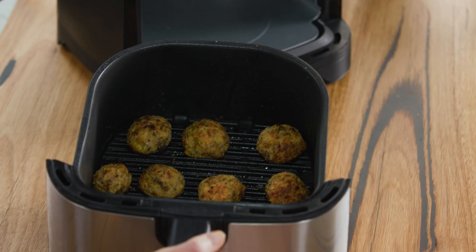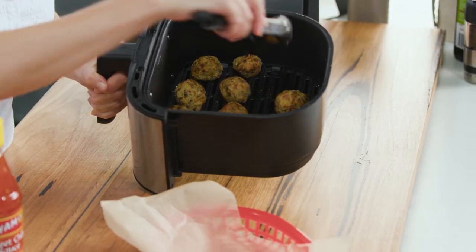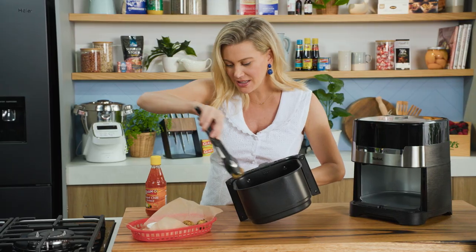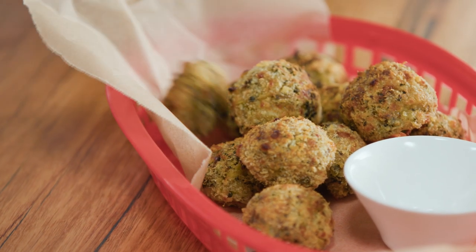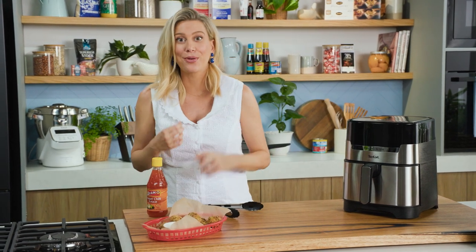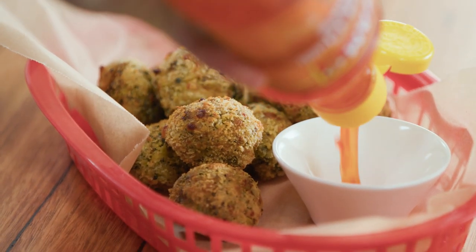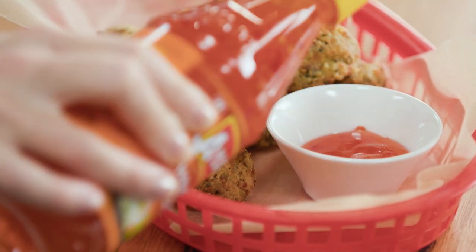Our broccoli tots are ready — look at that, aren't they just gorgeous? They're crispy on the outside just right. You can see they've really held their shape — so crispy and golden — and that's without adding loads of oil or deep frying. That's what I love so much about the easy fry and grill: it's just a healthier option. I'm going to serve them with a little sweet chili sauce. You could also use tomato sauce or just some lemon — delicious with this.